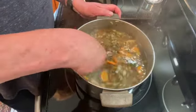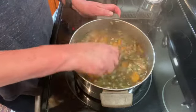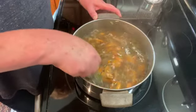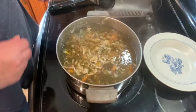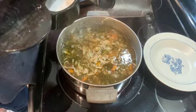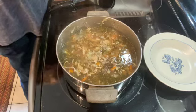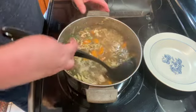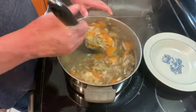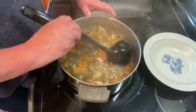I am just going to let this cook for about 8 to 10 minutes until my noodles are tender. It's been about 8 minutes and the noodles are cooked. I just tasted it and I am going to add a little more black pepper and a little bit more salt. If you wanted to thicken it up, you could use some flour and water to do that.